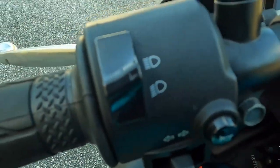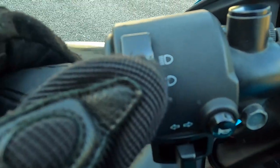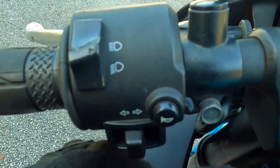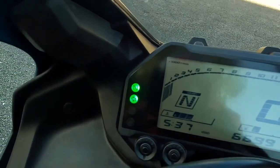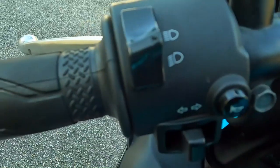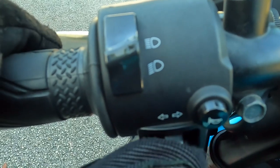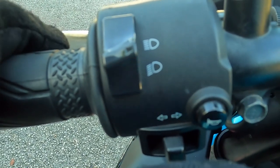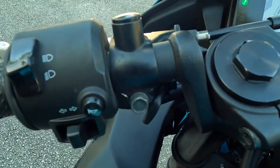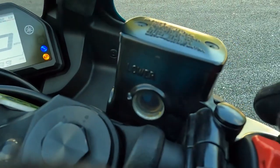Over here I can cut my lights on — high beams up or down. This is my left-right switch: if I'm going left I click it to the left, if I have to go right I click it to the right. To turn it off you have to push it in. On motorcycles you have to push this in — for most motorcycles — in order to turn it off. If you don't push it in, you're going to keep having a left or right indicator blinking the whole entire time, and you don't want that.